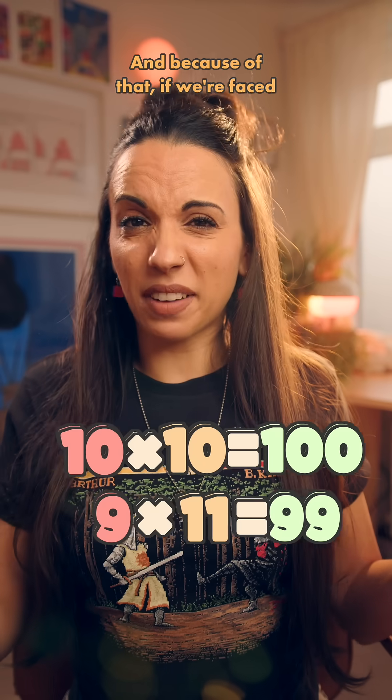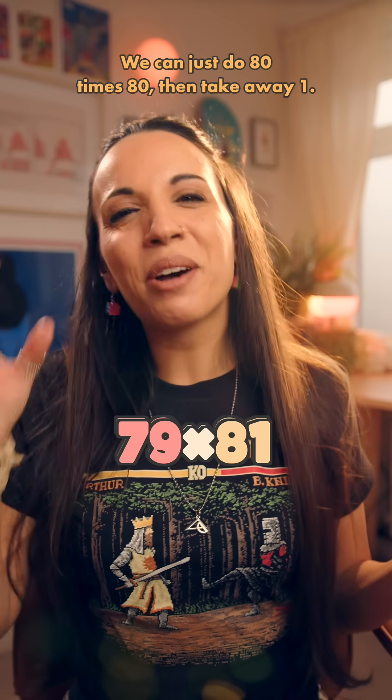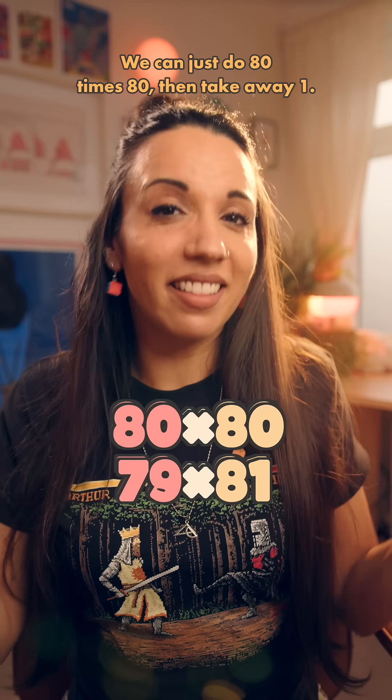And because of that, if we're faced with a 79 times 81, we don't need to panic because help is nearby. We can just do 80 times 80, then take away 1.